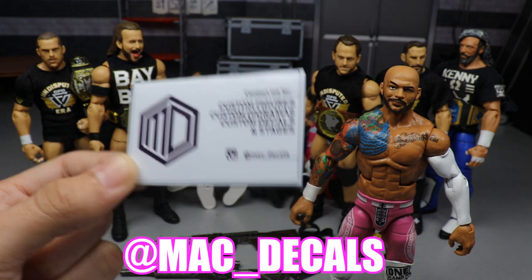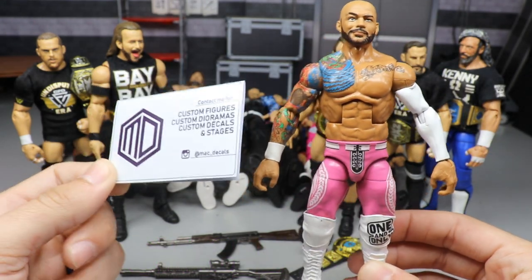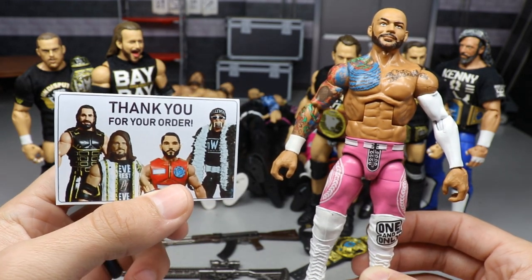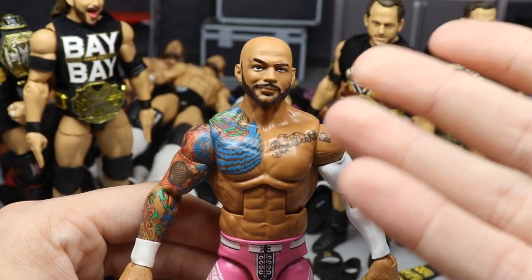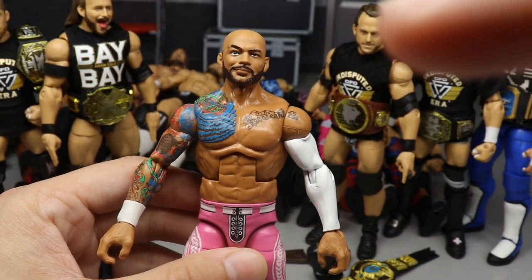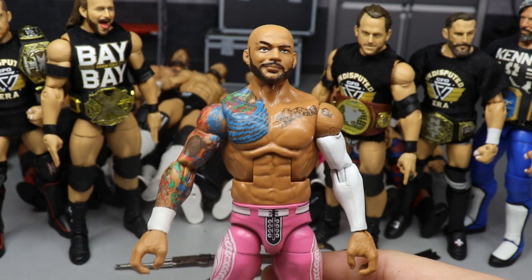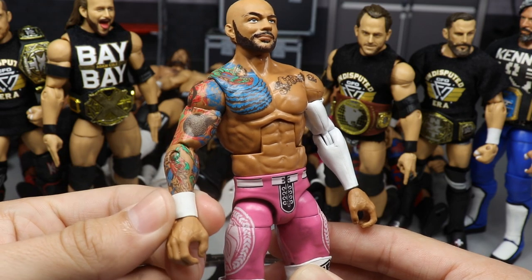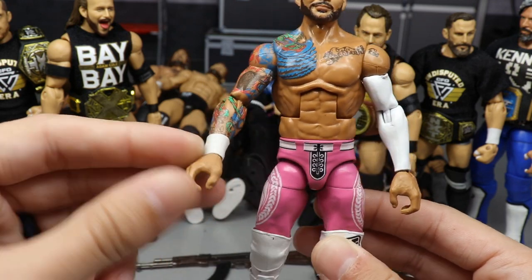At Mac Decals on Instagram — last year's 2019 Lookout Award, Mac Decals won it, and for good reason. Look at this — it's just a fraction of the work the man can do. He posts epic customs every week. He used the Elite 69 head sculpt and Elite 69 torso, and sprayed the Ricochet arm to get that white sleeve look. It has not paint-chipped after bending the arm multiple times. He also uses what appears to be elastic or rubber for the wrist tape — it's like legitimate removable wrist tape, not painted or sculpted on.